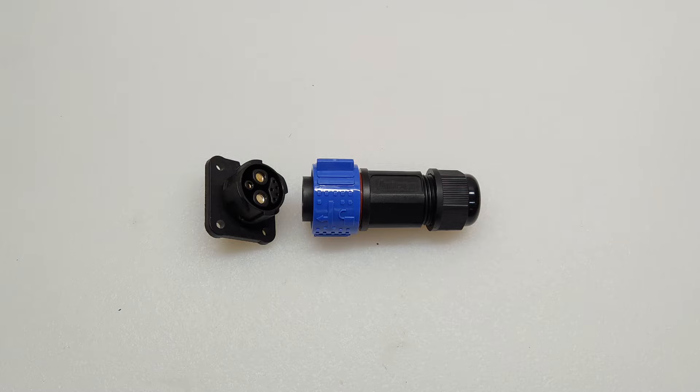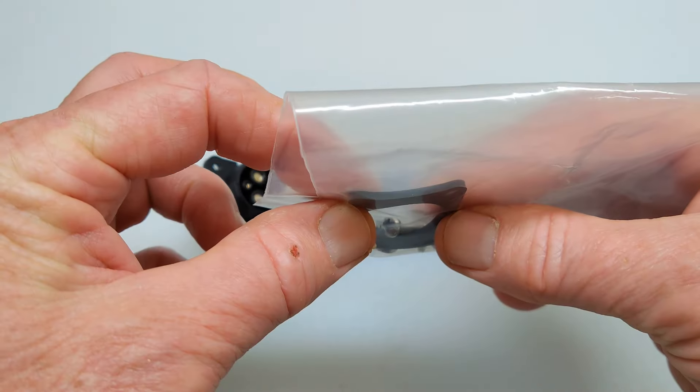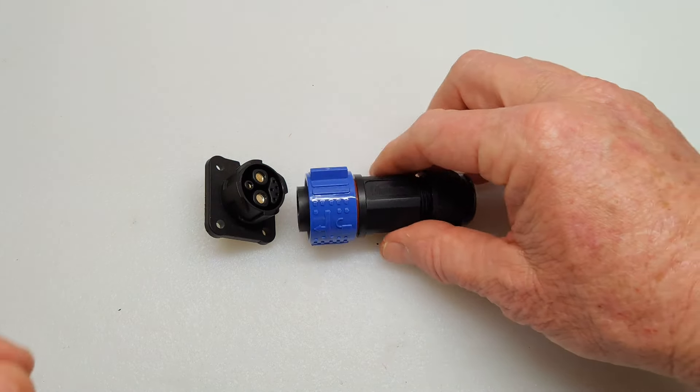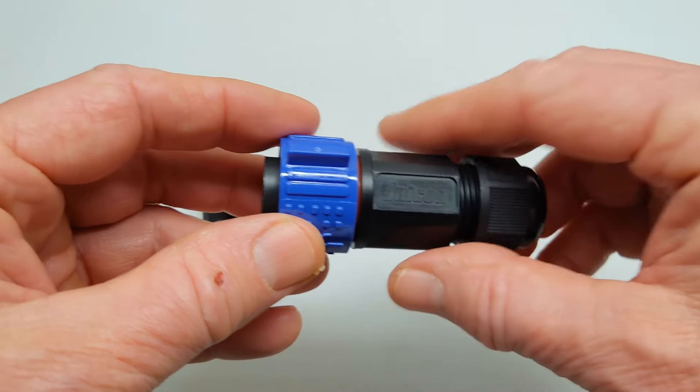So this is what the item looks like when I unpackaged it. It just came in this plastic bag. This is a rubber grommet and the mounting hardware. It's a Janinkon, which I've used before for trolling motors, and it works really well.